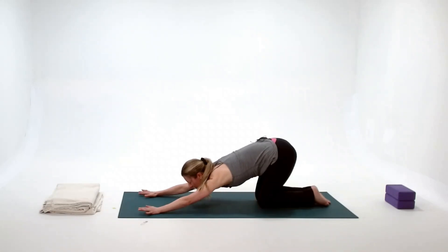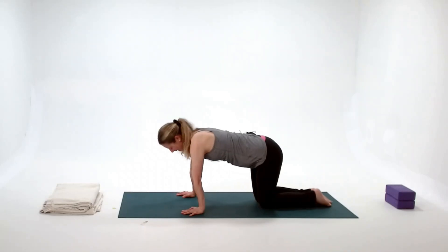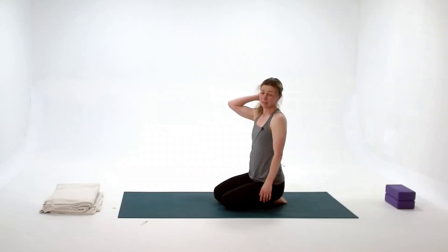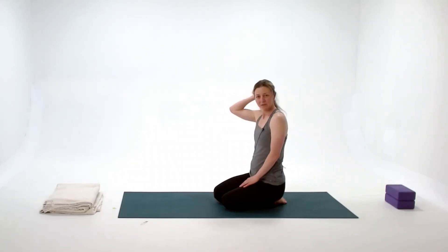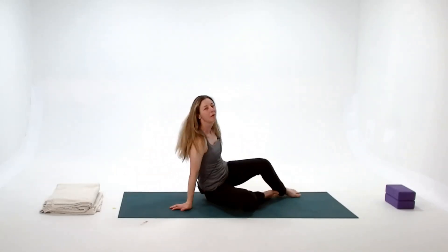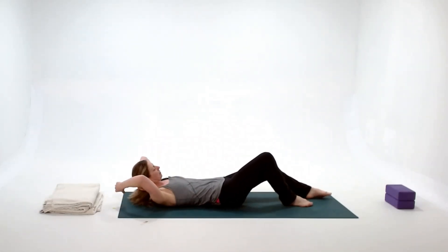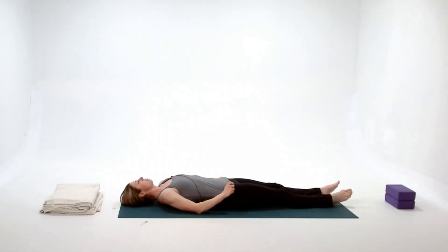To come out, slowly come back up to hands and knees and then we'll prepare for the next one. We call that one banana asana — basically banana pose. We lie all the way back. It's a side stretch.